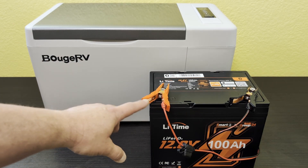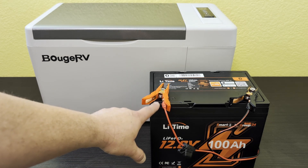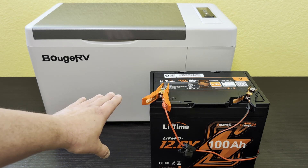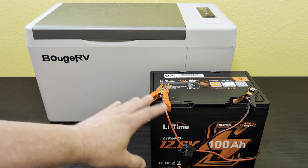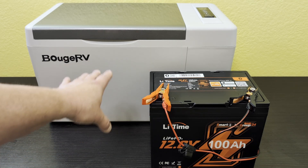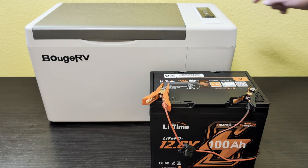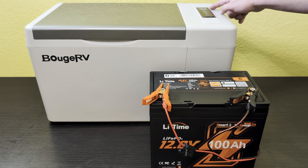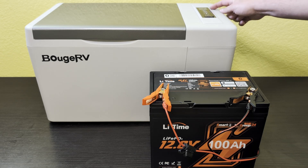I just hooked up those alligator clips and started my stopwatch. We're going to see exactly how long this is going to work. This battery has a built-in BMS so I can keep an eye on the power level remaining, which gives me a good idea of when to check in. I'll be spot checking throughout the day to make sure it's on, running, and the temperature is staying cold. Now I'm going to hit the power button.